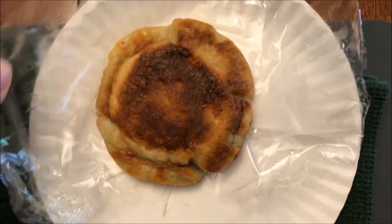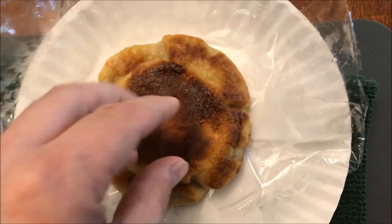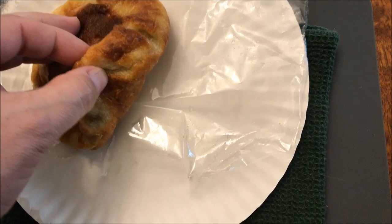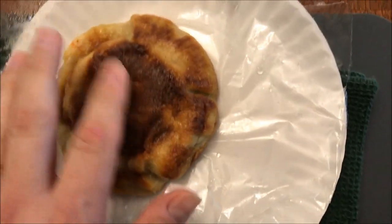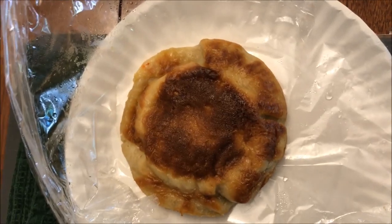Here it is out of the microwave. All I did was take the plastic off and it's very soft right now. I don't see how in the world you could possibly pick this up with your hand - it's very soft and doughy. I'm going to probably get a fork. I hate to say that, I know it's a handheld pot pie, but I don't want to get this all over the place.